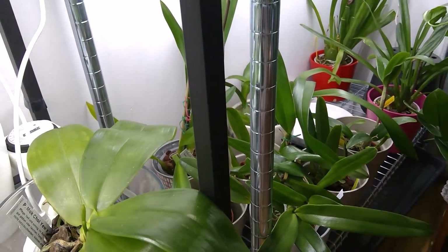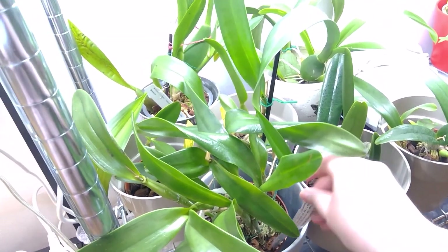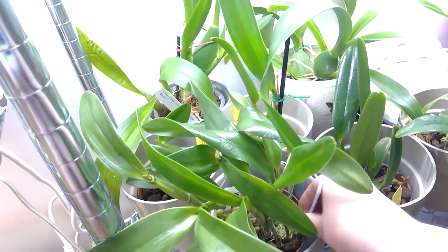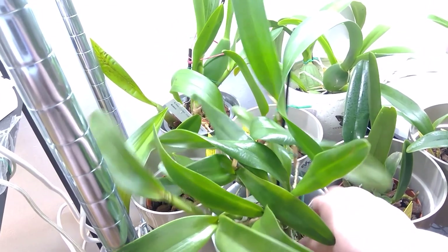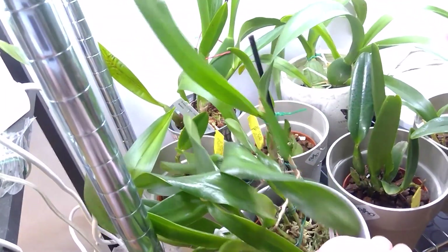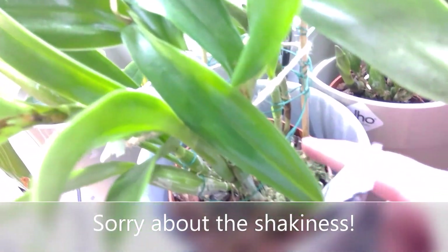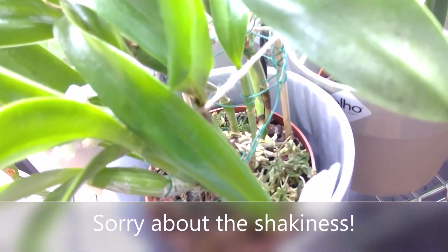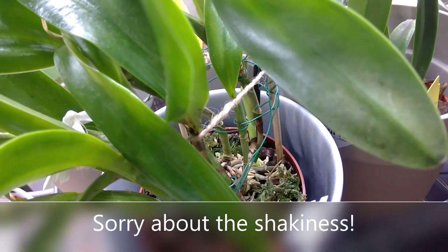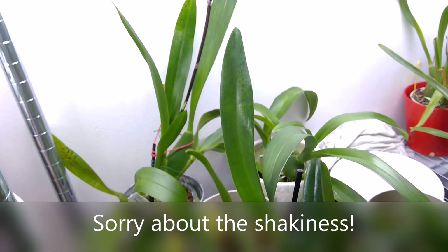I moved my Bovringiana Red Catlia here. There are new roots coming in. The newest growth - I had to move it here because it was getting so tall.